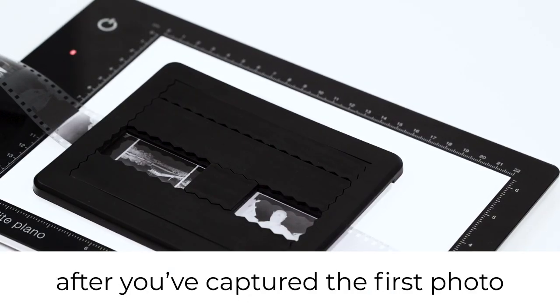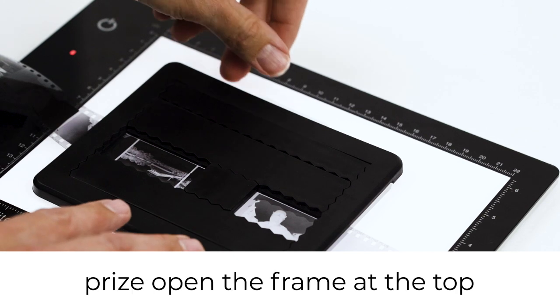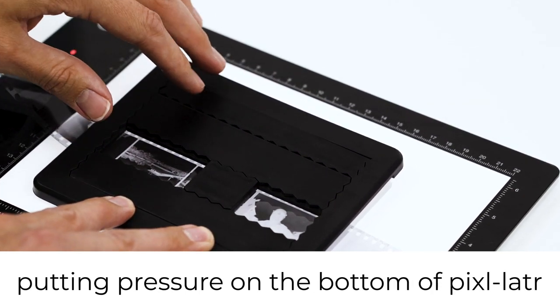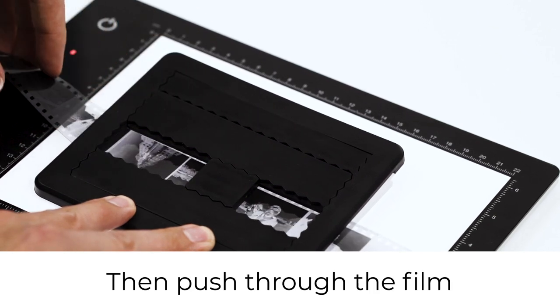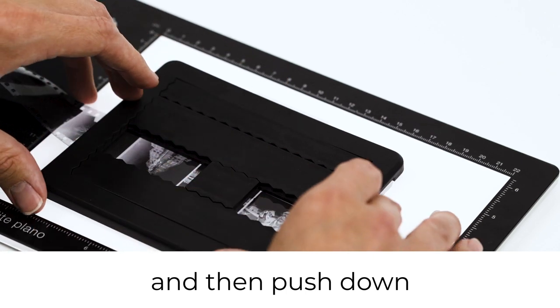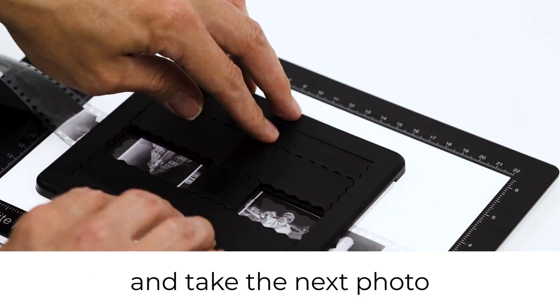When digitising roll film, after you've captured the first photo, prise open the frame at the top, putting pressure on the bottom of the pixelator to hinge and push through the film to the next image you want to digitise, then push down to clamp the film in place and take the next photo.